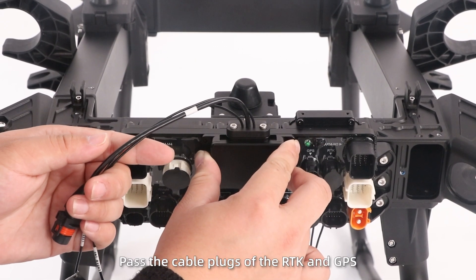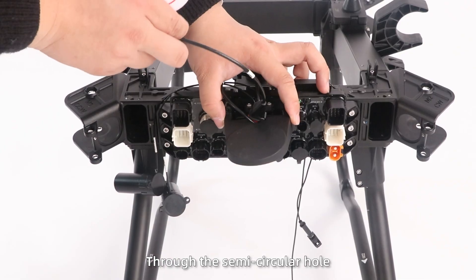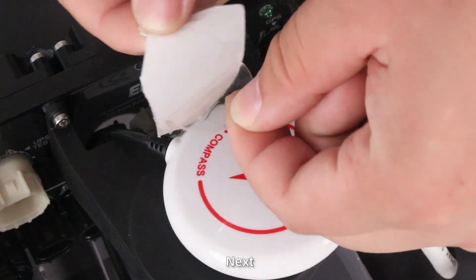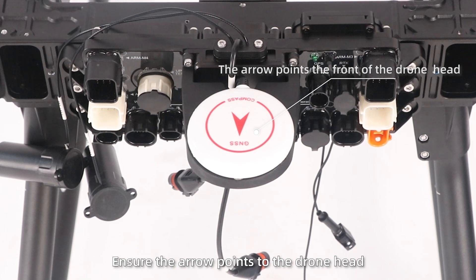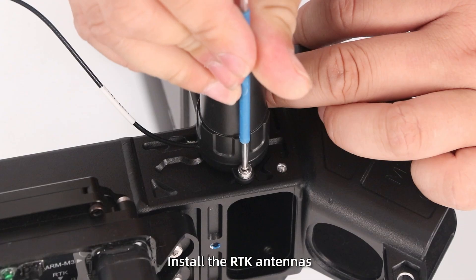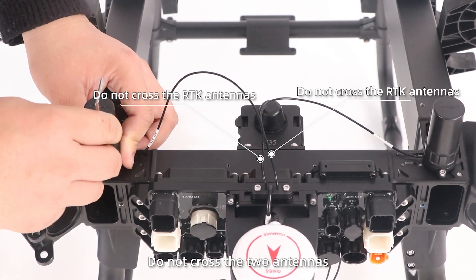First, pass the cable parts of the RTK and GPS through the semicircular hole and then fix them with screws. Next, attach the GPS using double-sided tape. Ensure the arrow points to the front head. Step 4: Install the RTK antennas. Don't cross the two antennas.